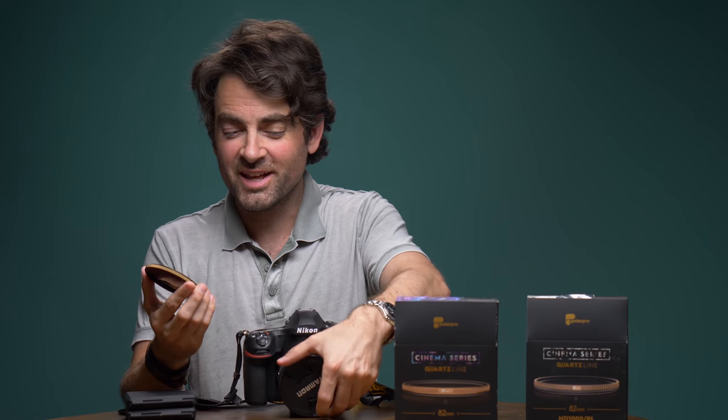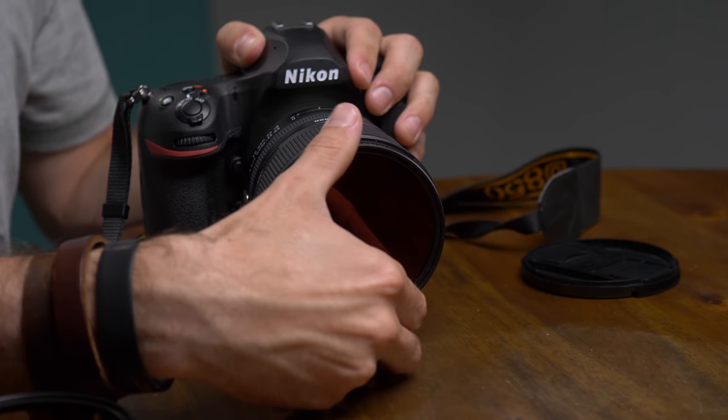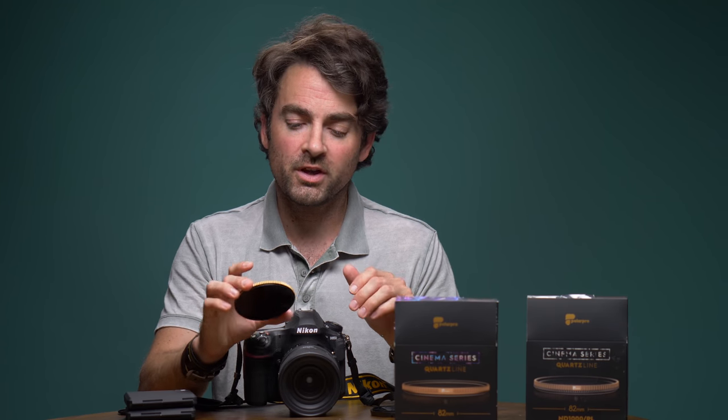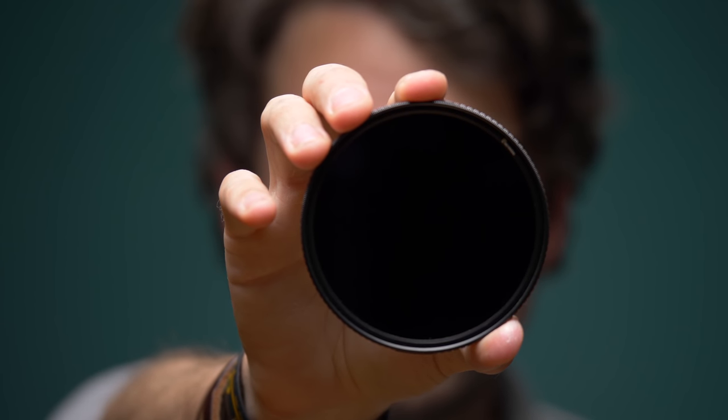The way these filters work is just like any other filter — you just screw them onto the front of your lens and it's going to block a lot of light from entering and hitting your sensor. There is a range of different neutral densities. The most common ones are probably two stops or four stops, used for general photography or even videography. But when you start getting into the 10 or 15 stop filters, you can't even see through these, so they're used for very special applications.